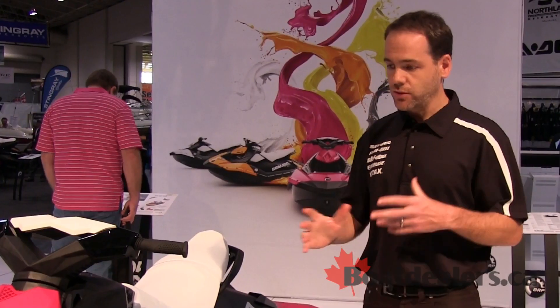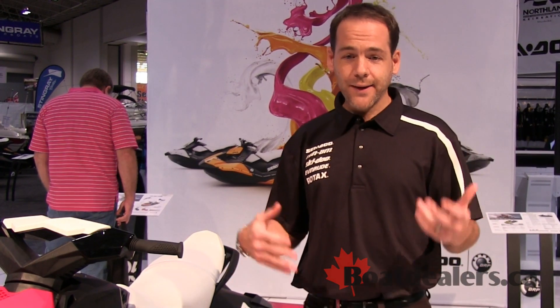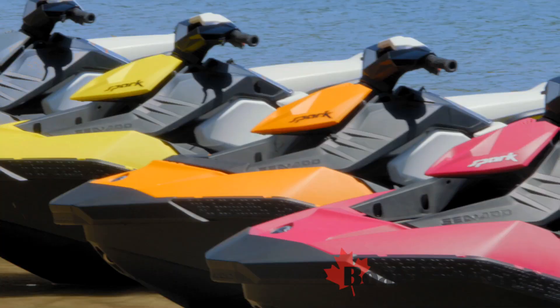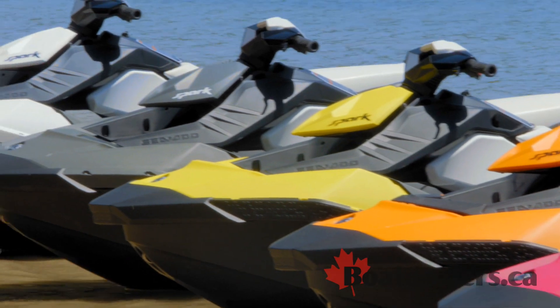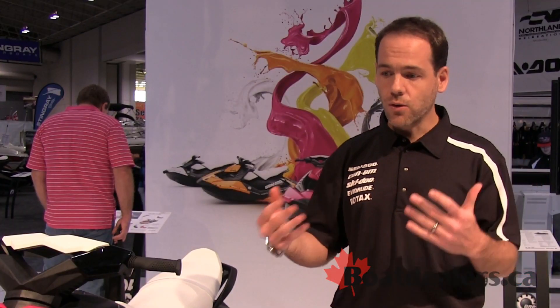Once you've made that choice, you move on to choosing colors. In the spirit of bringing fun, we brought in new color names — you can choose from pineapple, bubblegum, orange grass, vanilla ice cream, or even licorice.